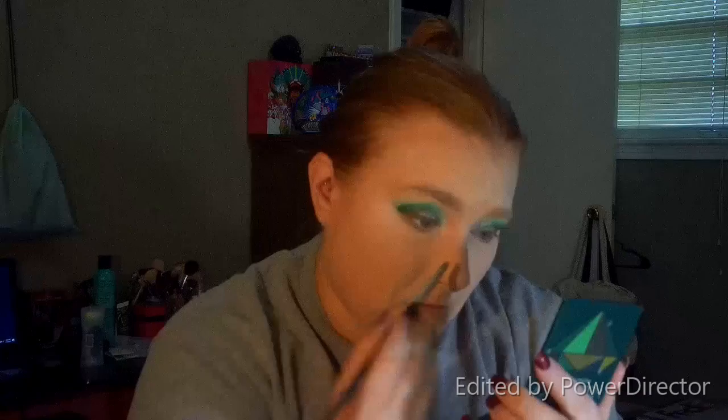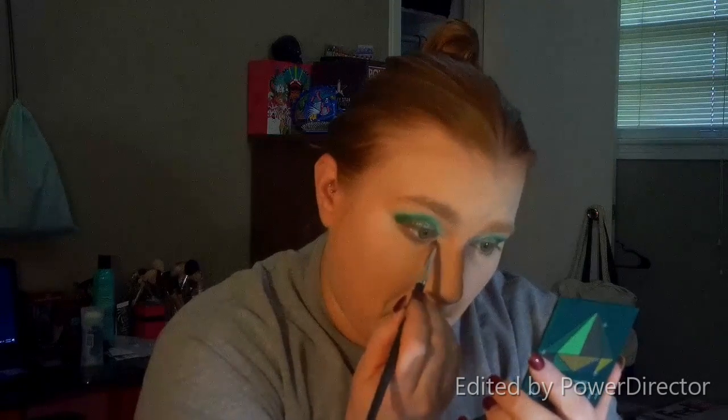I'm going to go into the inner corner with this AOA Studios E124 brush and go right here to this very light shade — it's a beautiful inside corner shade for these green looks. It's like a very lime green, beautiful shimmer shade. And eyes are finished.